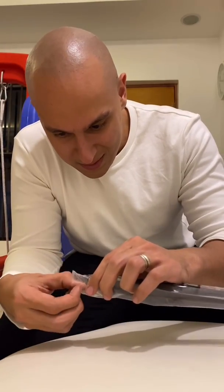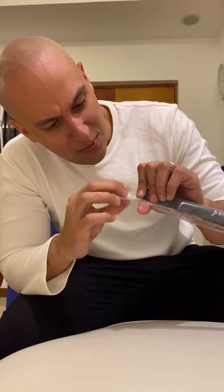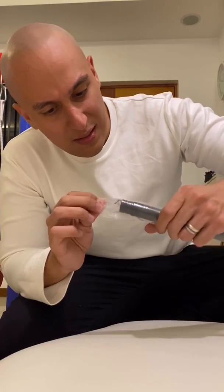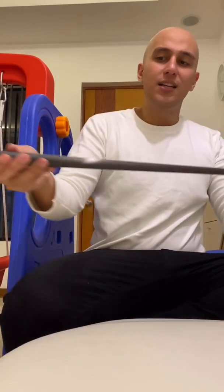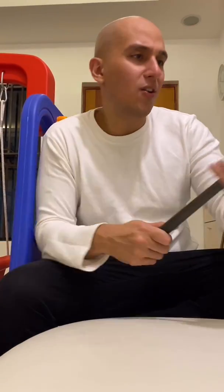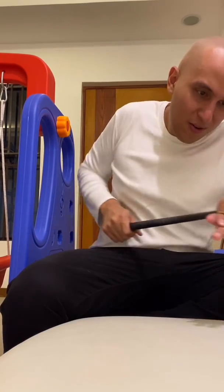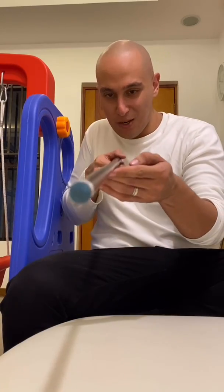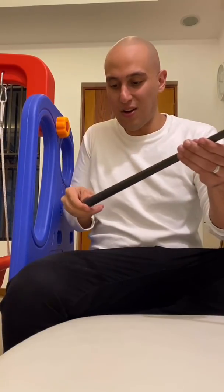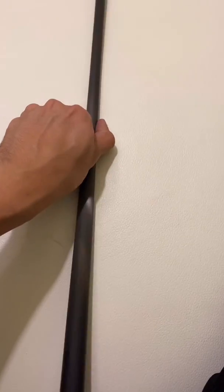Here we go — opening this up. I'm going to protect that box. I don't know if I'm going to keep this or sell it. This is about 3 point... look at that taper. Oh, look at that! There it is — if you see that taper right there, that is awesome. There is the shaft — it looks amazing.